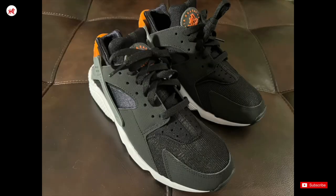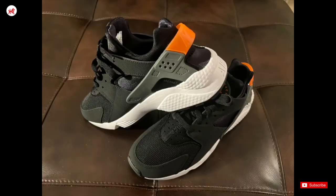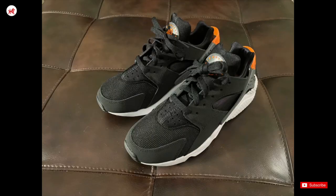I like to dress them up with a pair of dark jeans, shorts, joggers, and a graphic tee for a casual look. The black and orange colorway is unique, and I do get compliments whenever I wear them.